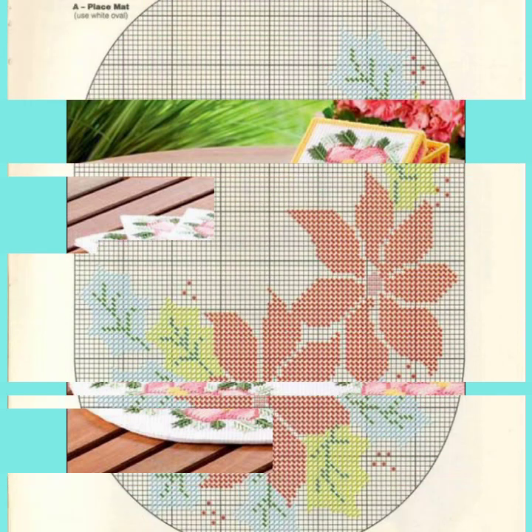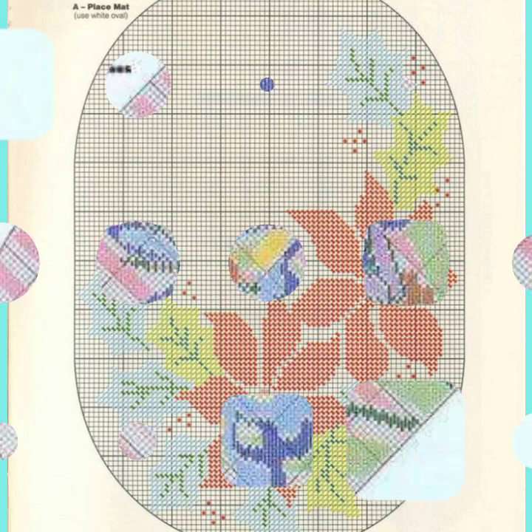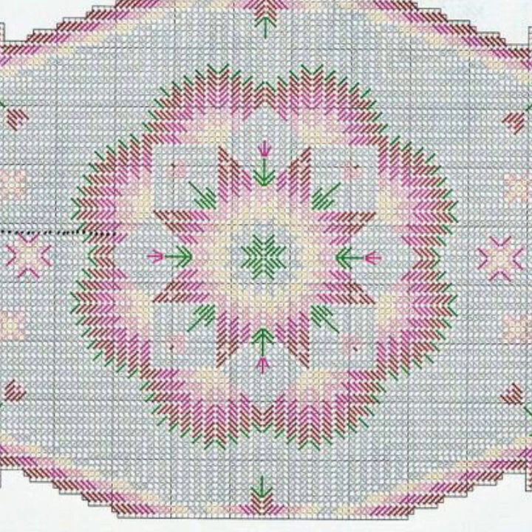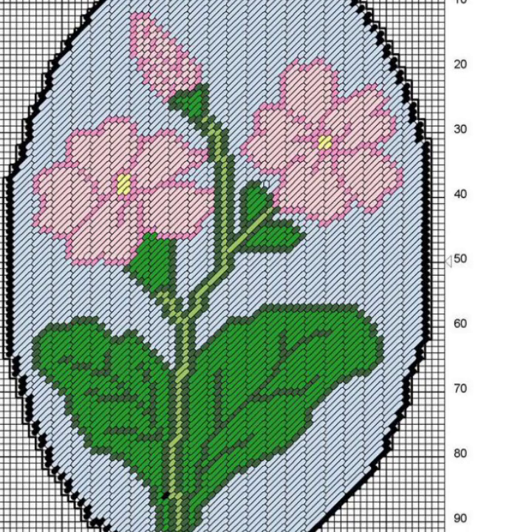If you want to watch more videos, visit my YouTube channel and watch other videos to get more ideas. These costly designs are also available in the market at reasonable prices — you can also visit the market. These cross stitch designs are very eye-catching, fantastic and fascinating in style.